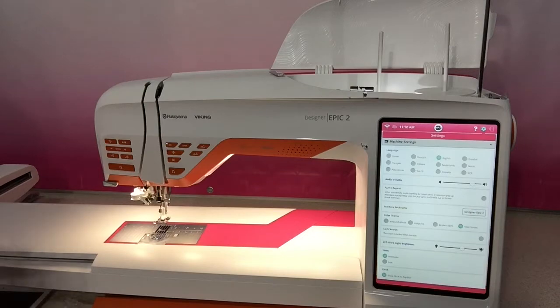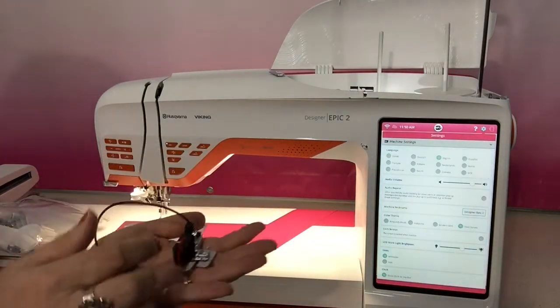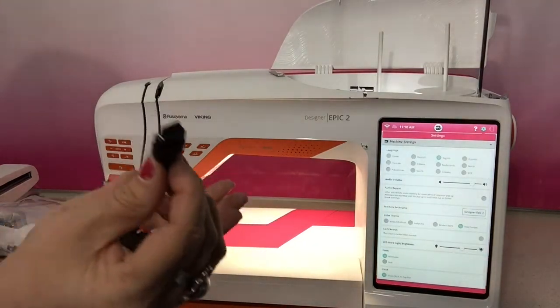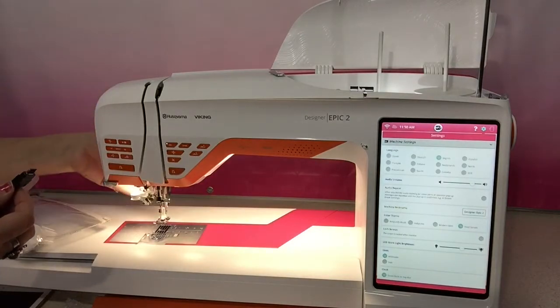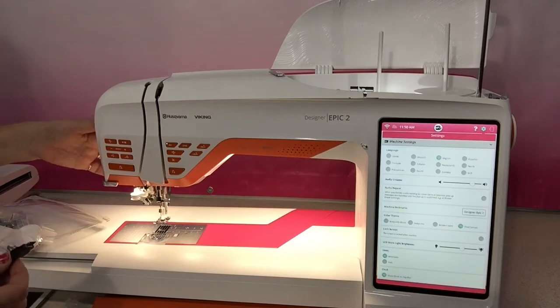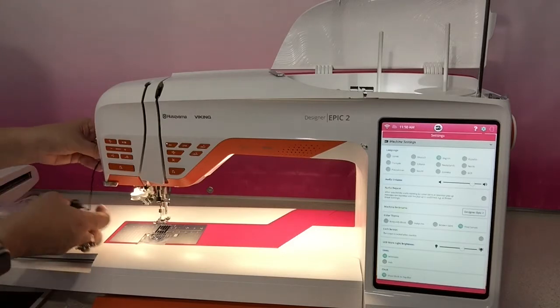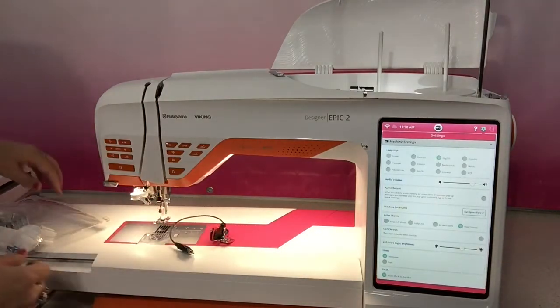Then you've got your plug-in buttonhole foot and it's got a new end and it plugs in at the back here of the machine, just here on the side at the back. It's a little USB type connection and that would plug in and then you would attach the buttonhole foot.